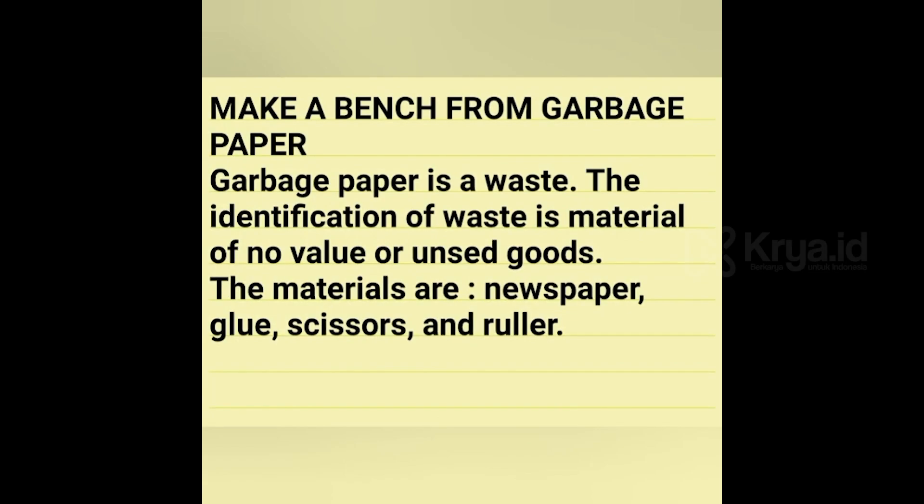Make a bench from garbage paper. Garbage paper is a waste. The identification of waste is material of no value or unused goods.